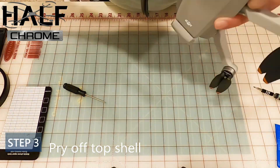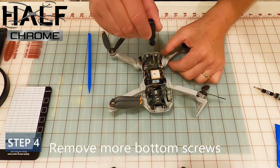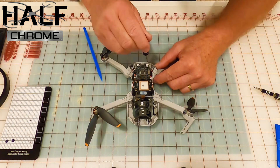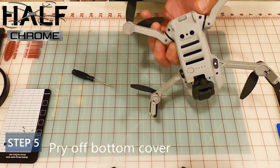Step four: there are some other screws on the bottom that you're going to take out as well. Make sure you're putting them somewhere so they don't roll away and you lose them — a little bit of work here.